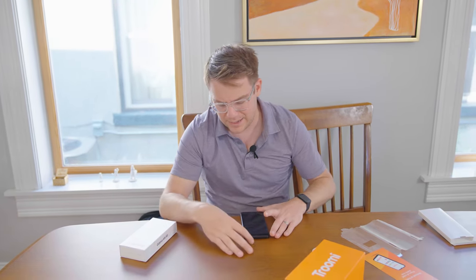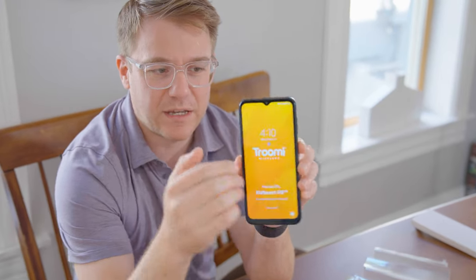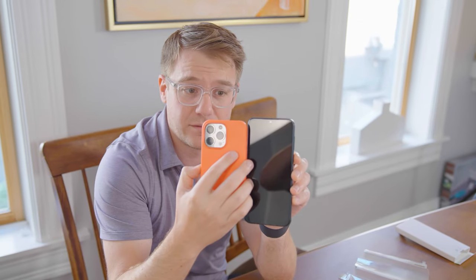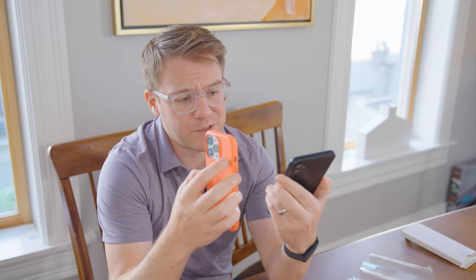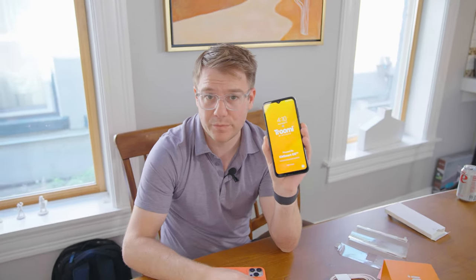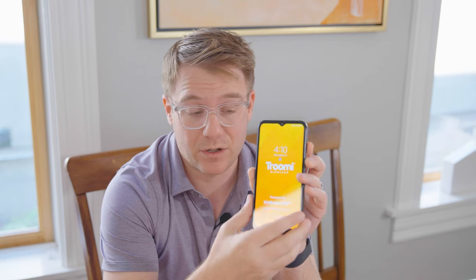It took like 30 seconds to activate, so it was really easy. And this is the phone itself. Here's my hand for scale — it's kind of a big phone. Here's my iPhone for scale. It's bigger than an iPhone 13 Pro. On Amazon right now these are about $200, which is what we paid for the phone too. So I don't think Trumi marks up the hardware — I think they're just reselling it and making their money on the subscription that comes with the mobile plan.